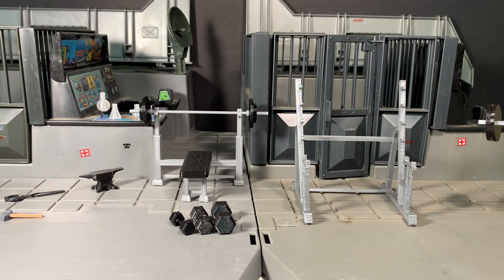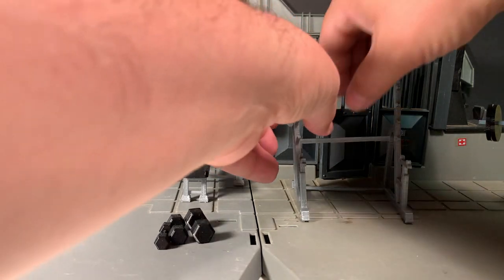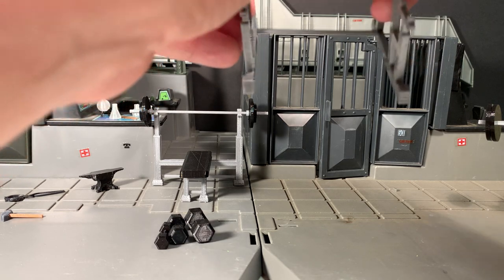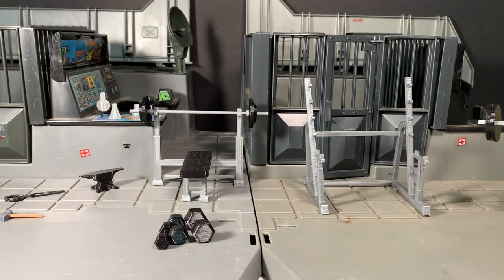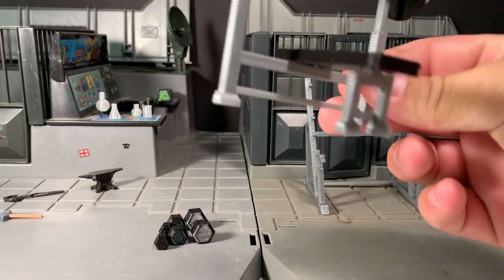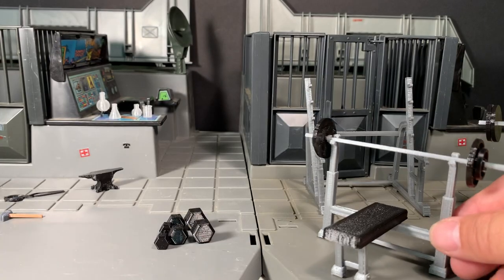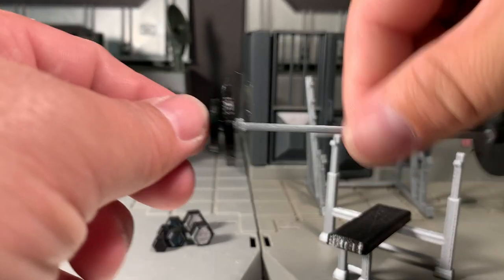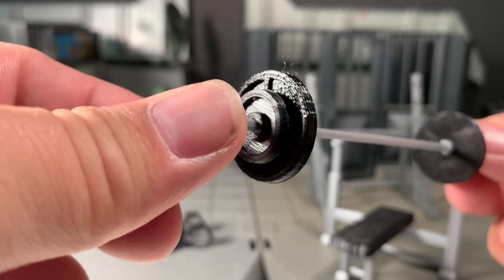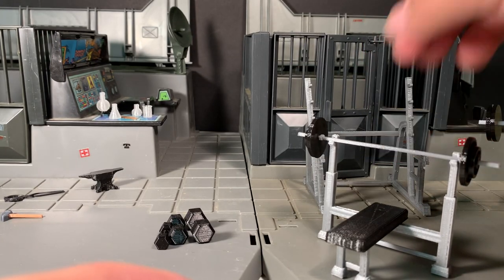I actually work as a mailman, so I get plenty of exercise as it is — never had to pay for it. Here's the weight bench, which actually snapped together very well for me. There's no glue here; it's just all friction fit, and it works really nice. This bar has two different weights on it, which is very cool. This is in there nice.